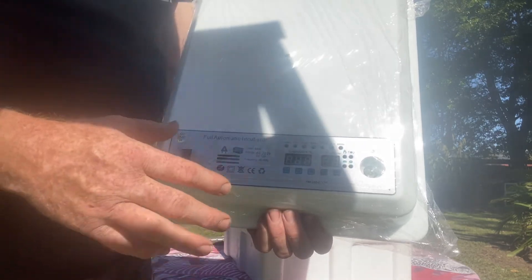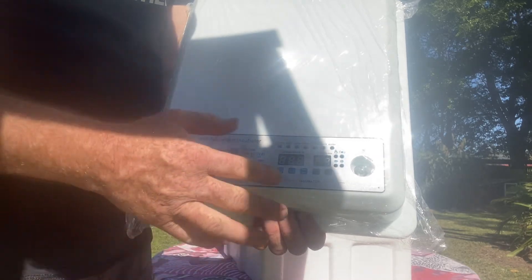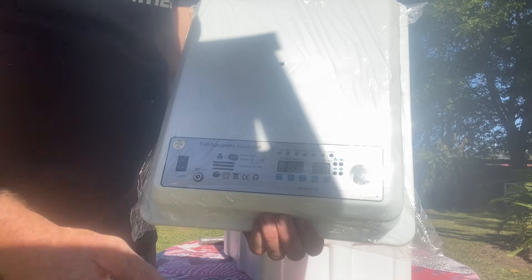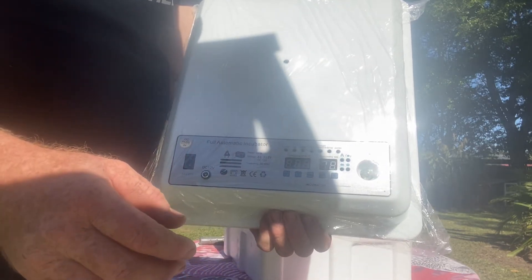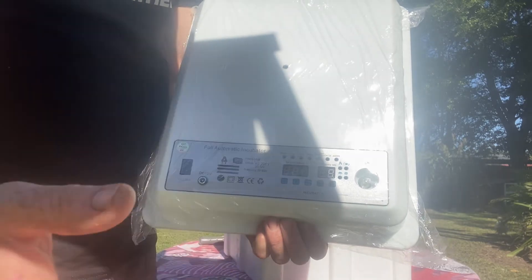On constant temperature mode you can use it to incubate all sorts of birds' eggs — like emu eggs and more exotic species of birds as well. Even down to reptiles, and you can use it as a brooder for small mammals too.